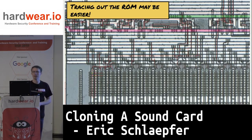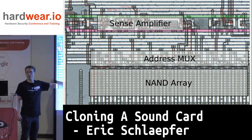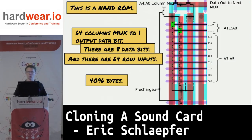I thought maybe I should just start tracing the ROM directly. Here's a little piece of the ROM — there's a NAND array. It's technically a NAND ROM to be more compact. There's also an address mux here and a sense amplifier.